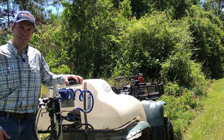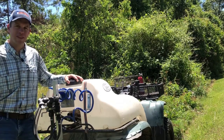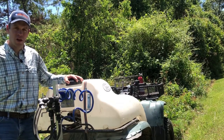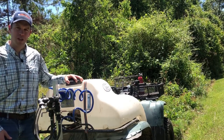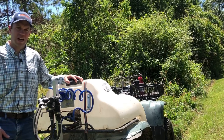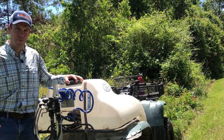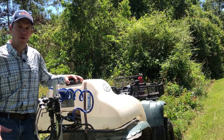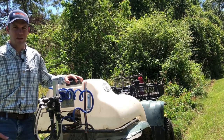We're going to go ahead and mix up a batch of glyphosate here to treat this cogon grass. We can use between a four and seven percent solution. You can also use imazapyr, but I caution you — imazapyr is much less forgiving. If you have any desirable trees or shrubs around, especially any oaks or old pine trees, you might want to avoid using imazapyr because it's soil active and can kill those trees.